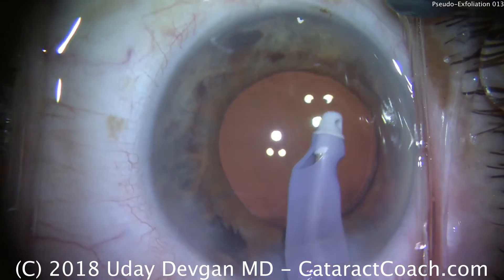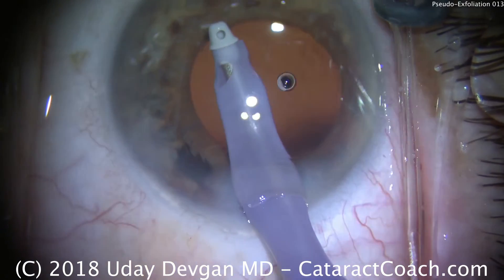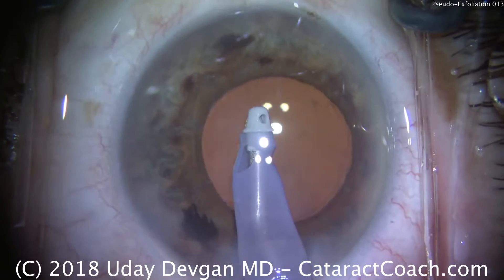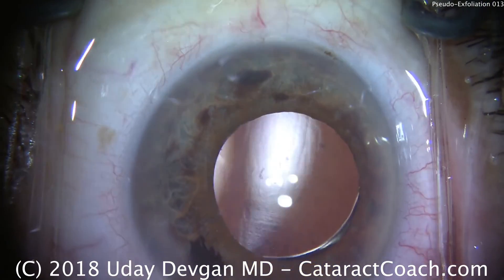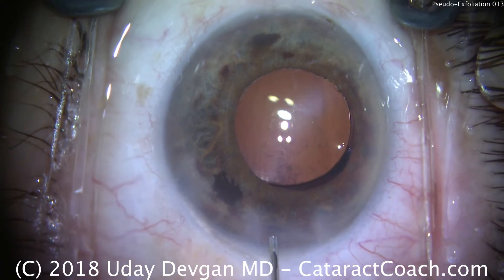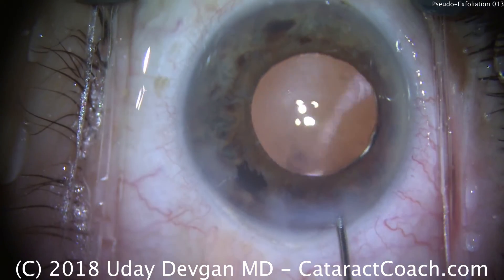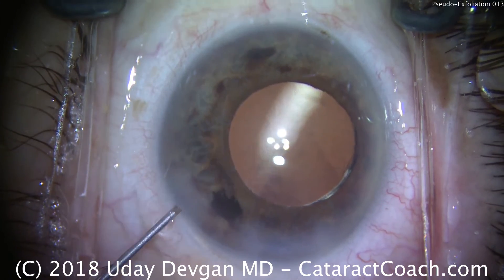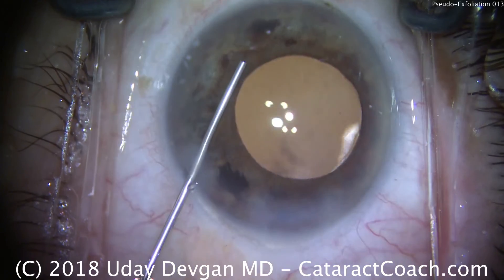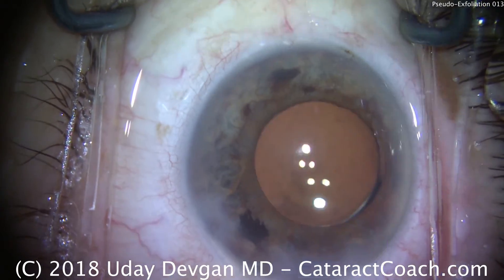Looking pretty good. This patient had a nice, beautiful outcome and had a similar type of pseudoexfoliation issue in her second eye. With proper planning and certain special techniques, we can do a beautiful job on patients who have pseudoexfoliation and it's not too much of a burden. Gently sealing up the incisions — you can also aim some fluid towards the angle of the eye to ensure there are no retained nuclear chips or viscoelastic. Sealing it up — looks like a beautiful case. Thanks for watching.